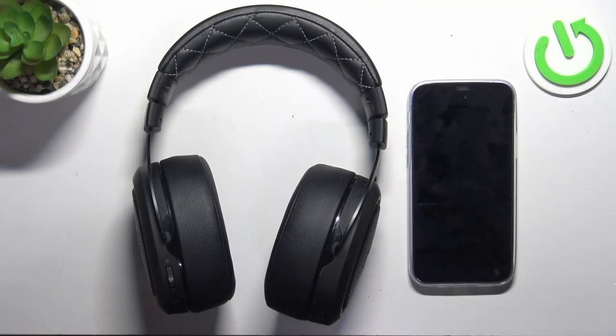Hello, in front of me I've got the Corsair HS70 Pro. In this video I'll show you how to change the volume of your headphones.